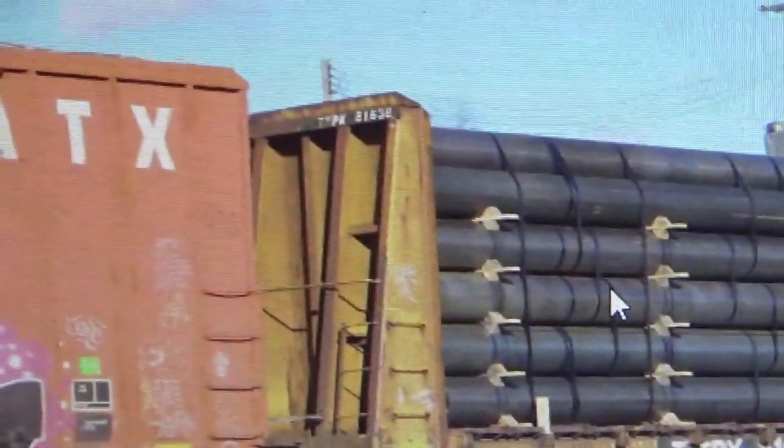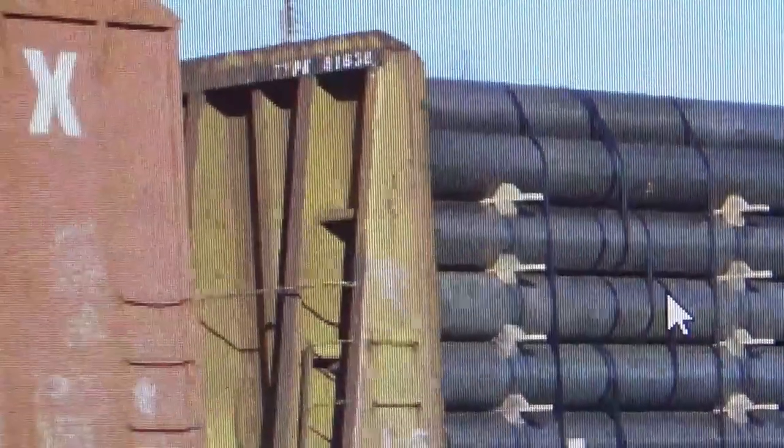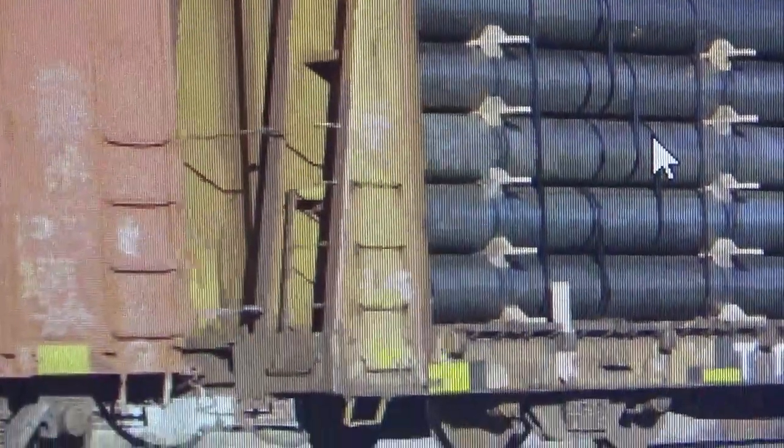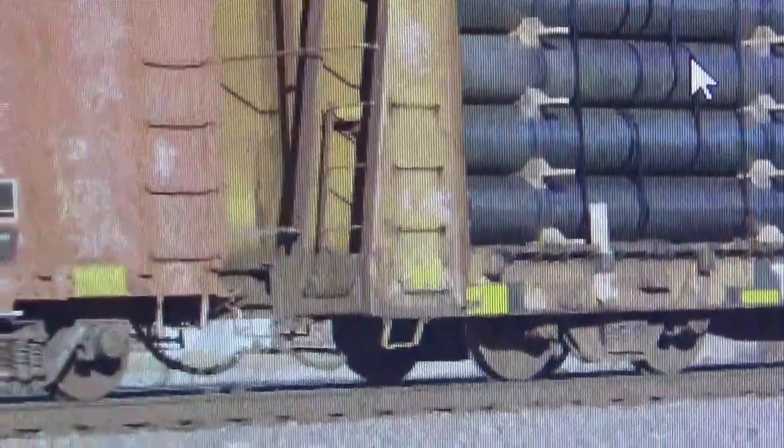This is the car I want to get my reference from. I did not choose to do the exact prototype number because it had some interesting weathering I didn't want to replicate for this particular video. So I chose this car which is a similar number series. It has a lot of really interesting rust on the ends and a lot of interesting rust on the bulkheads.